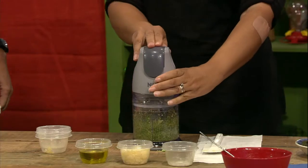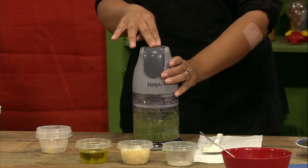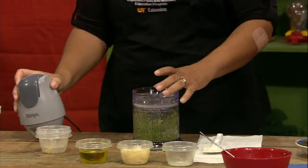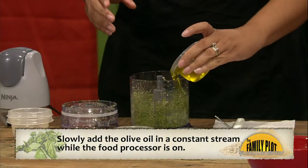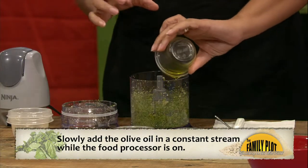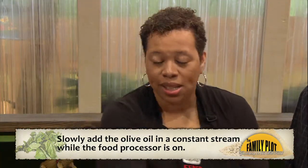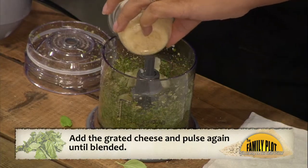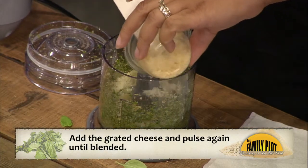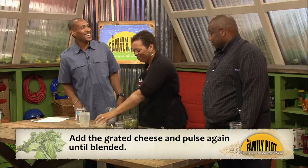So we're going to add our garlic. It chops them up pretty good. And then we're going to add our olive oil. What we also recommend is if you have a food processor with a little spout — where you don't have to take the top off — it blends a lot better if you can add it while the food processor is going. So we're also going to add our Parmesan. Looking good so far, huh, Walter?